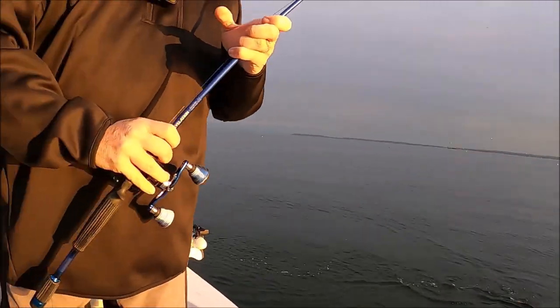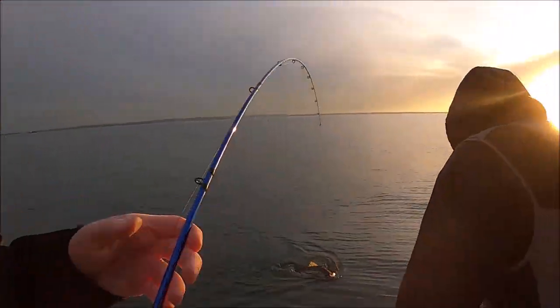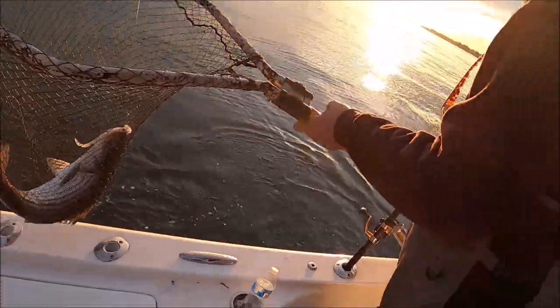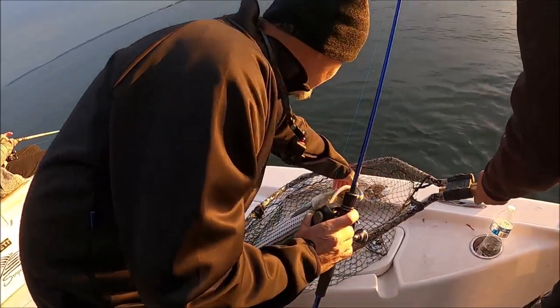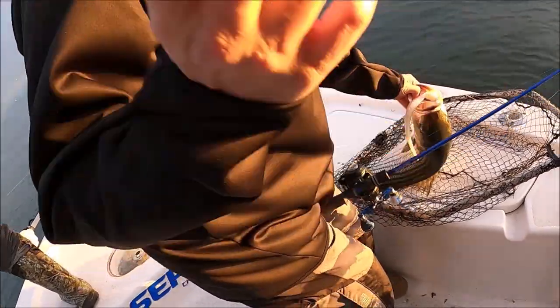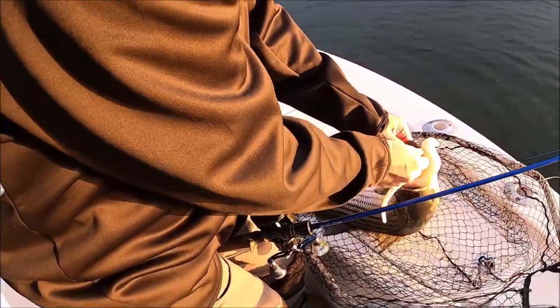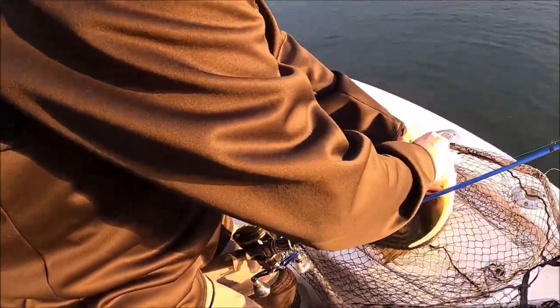Man, what a fighting fish — I'll take it. Good job brother. There's nothing wrong with that fish; I'll take two just like that. That's the Mike Smedley signature series — only two in existence right now. Bass Candy Delight, 10 inch.